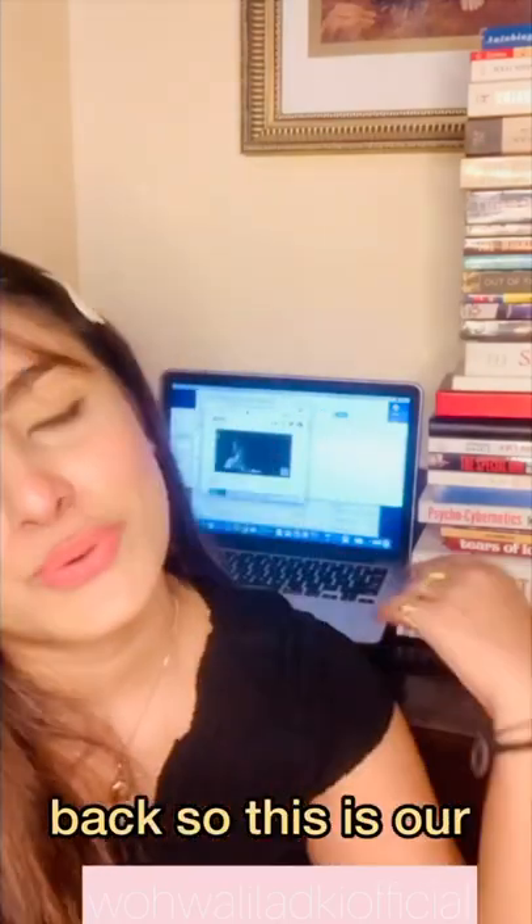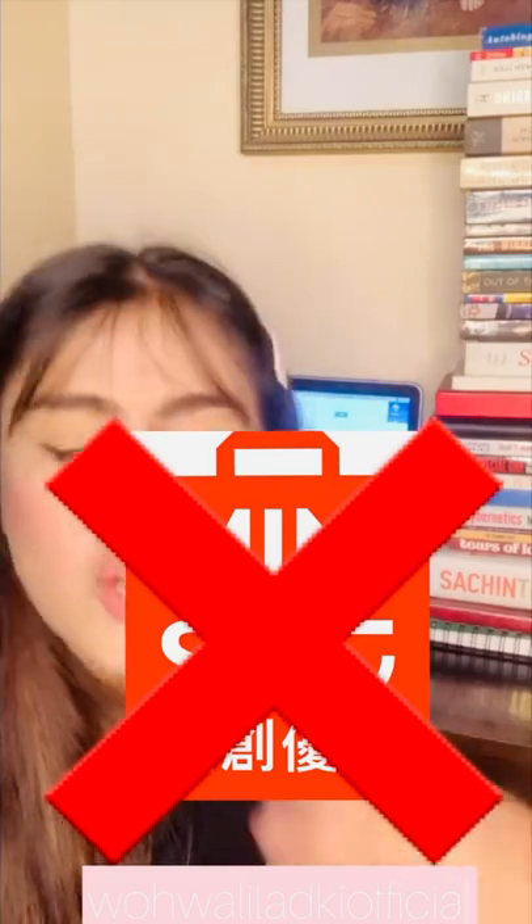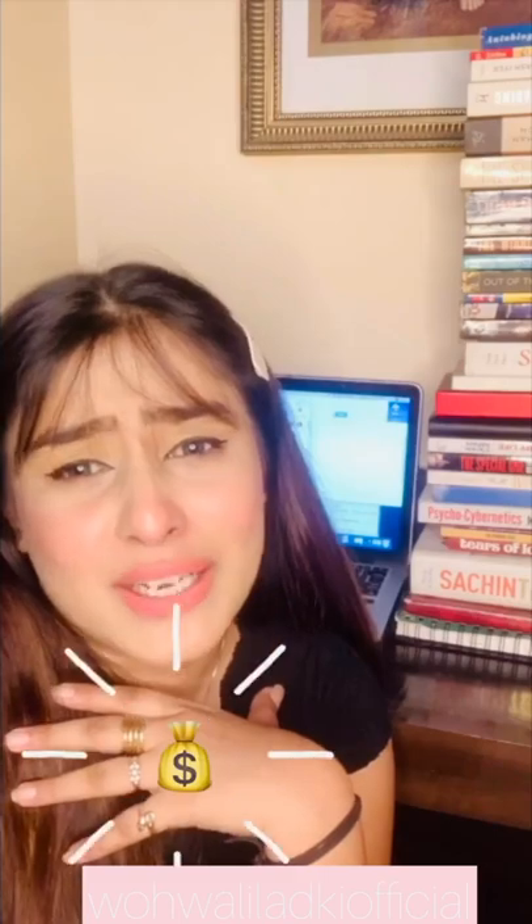Welcome back. Today's video is really different from the kind of videos I usually make, because I'm going to tell you the things that you should never buy from Miniso. Usually whenever I go to Miniso, I just end up spending so much money out of nowhere. I think I'm going to buy one or two things and then I end up buying so much, splurging money and buying things which are so not required.